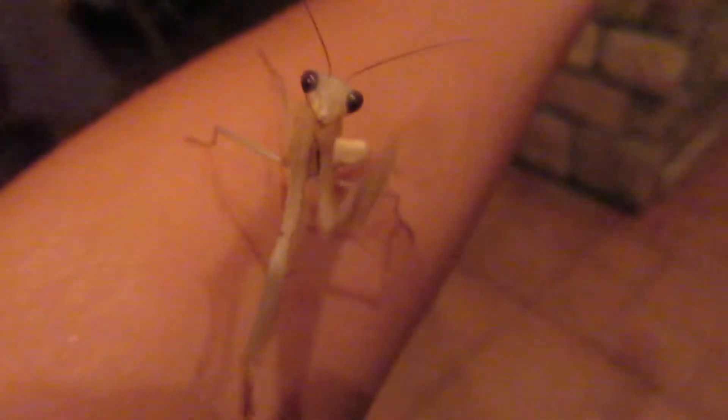Look at this little guy, though. Look at it. I'm actually editing this the day after, and I think I actually saw him outside through the window. Hard to tell if it's him or if it's dead grass, but I think I can kind of see a mantis head. It's kind of far away from the window, but yeah, I think I saw him.